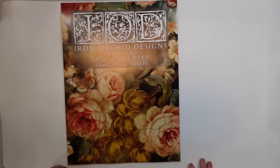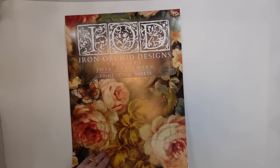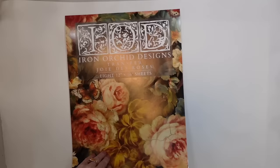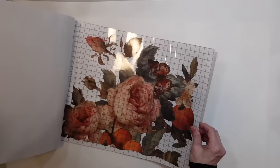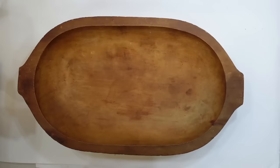I did purchase some of the 2024 spring IOD edition. This is the Joie de Roses. It comes with eight sheets of beautiful vintage, very dreamy-like images with muted colors. They are kind of cracked images and have that aged look to them. These roses and images are very large and grand, but I did use them on a smaller piece, and I want to show you how.